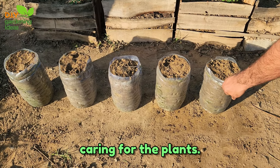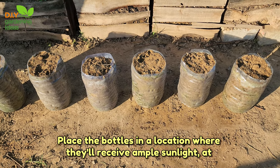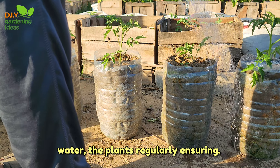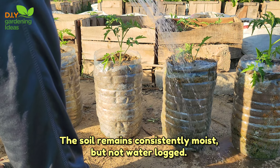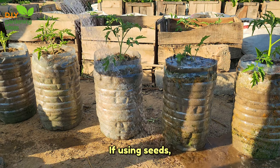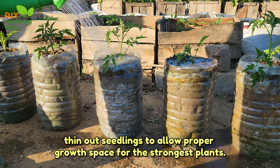Caring for the plants: place the bottles in a location where they'll receive ample sunlight — at least 6–8 hours a day. Water the plants regularly, ensuring the soil remains consistently moist but not waterlogged. If using seeds, thin out seedlings to allow proper growth space for the strongest plants.